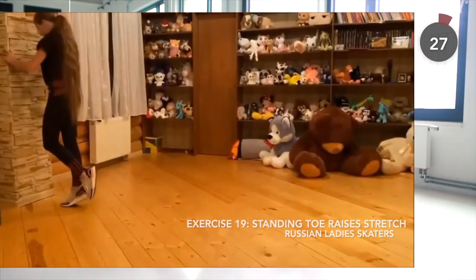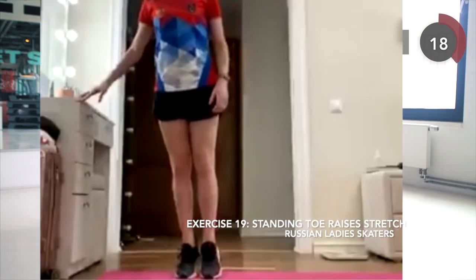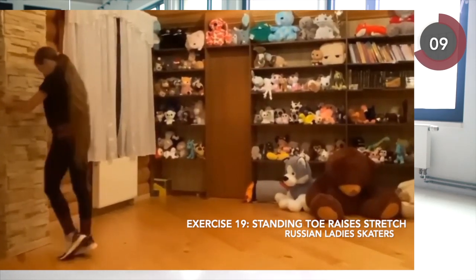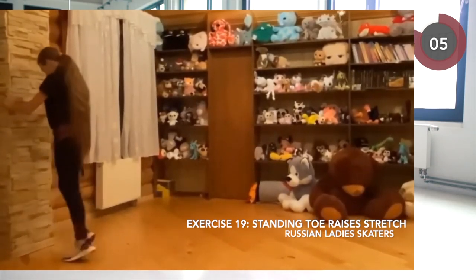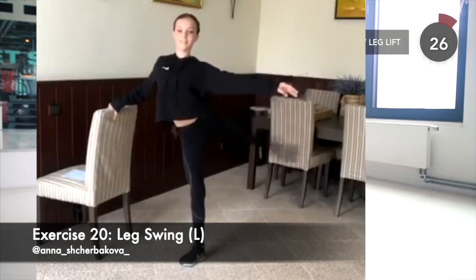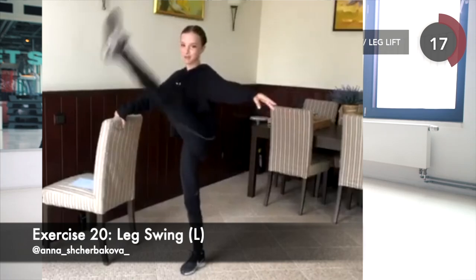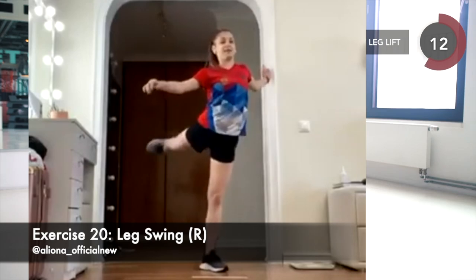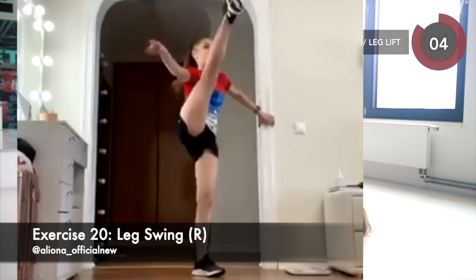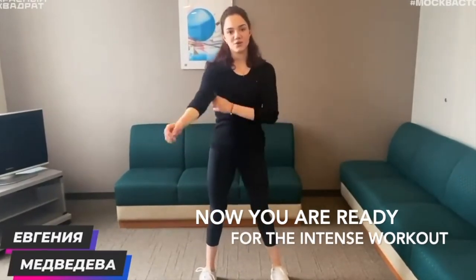Let's cool down with a standing toe raise stretch — start with the right toe, then left, then both, then alternate. Finally, let's end this workout with leg swings. Start with the left leg, find a wall or chair to hold on to, then swing your leg forward and back as high as you can while keeping it straight. Don't force the swing so far that your hips rotate or your back bends. You can put your free hand on your lower back to feel when the spine starts to move — if so, back off. Then repeat with the other leg. And that's the warm-up! If you're not warm enough, you can do one more round. Our body is ready for training now.